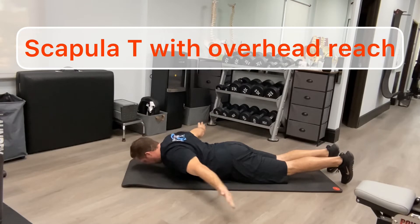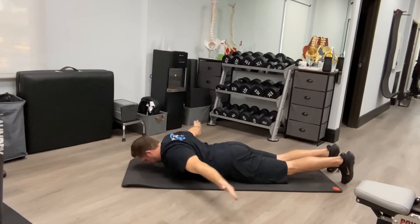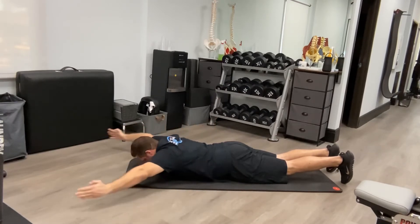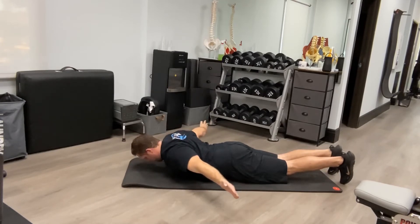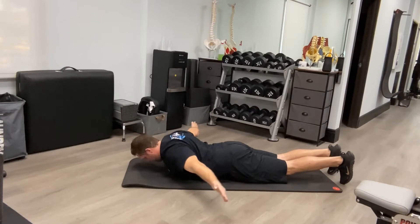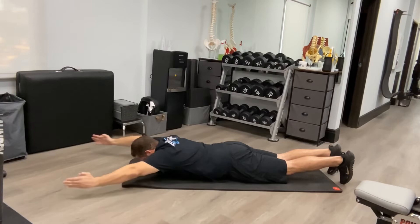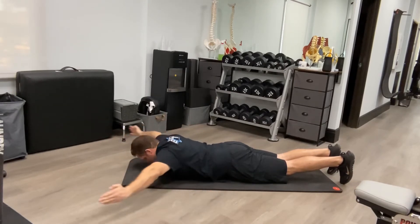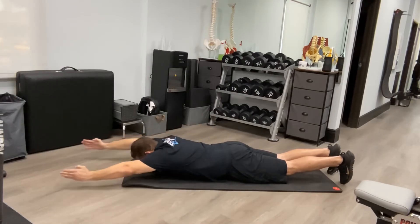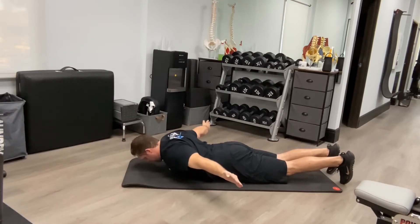This exercise is a modification of the scapula tease, going through a more complete range of motion targeting the lower, mid, and upper traps. When coming down with your hands, exaggerate the reverse shrug; when your hands are above your head, avoid overly shrugging. Maintain an externally rotated position of the shoulders so your thumbs are always pointing up, maintain cervical retraction, and do not enter into excessive lumbar extension.